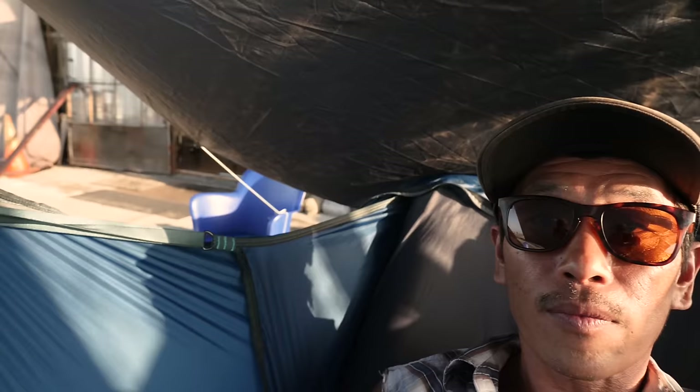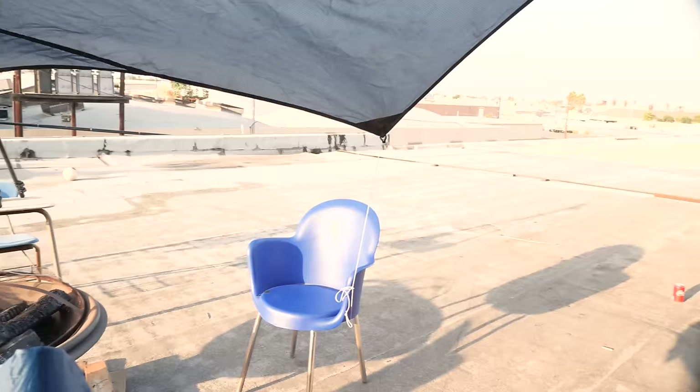Let's do a full 360. Urban camping at its finest.